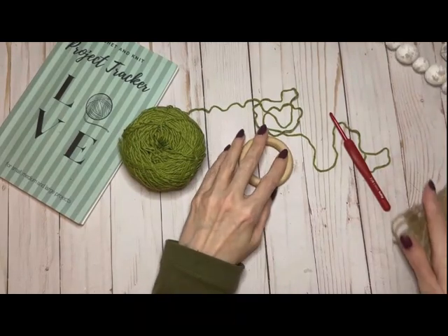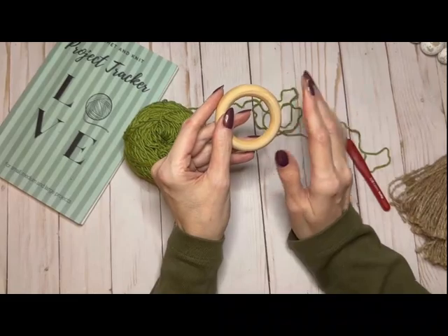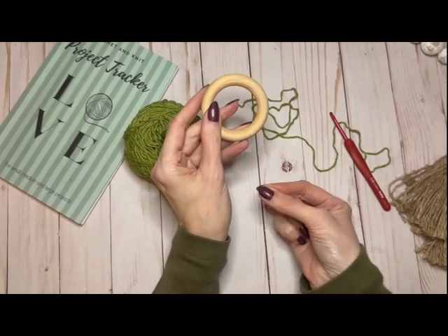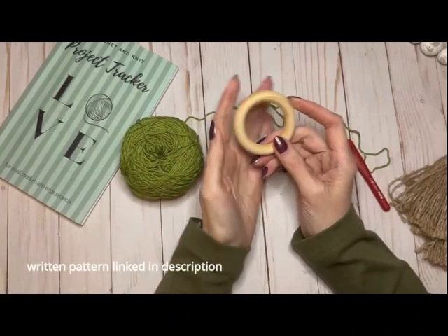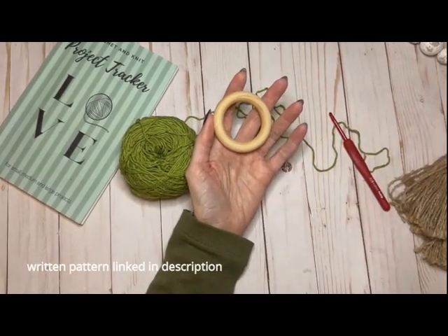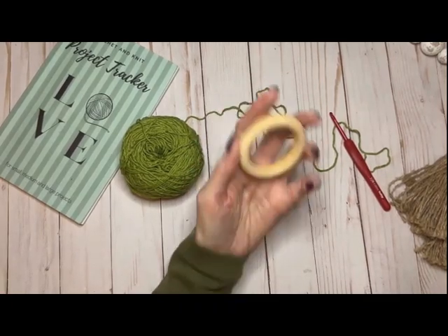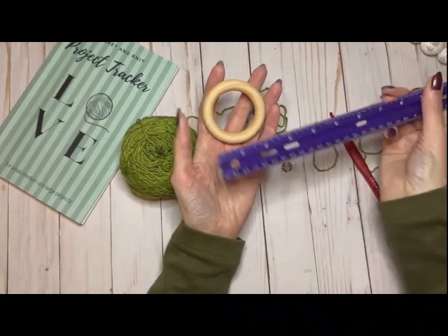I'm going to show you how to make a simple towel holder for your kitchen towel. This is the style where you put your towel through instead of working directly into the towel. I'm using a large wood ring — you need a ring, and you can use a metal one if it's the right size. I'll link these below, but it needs to be big enough for the towel to come through.